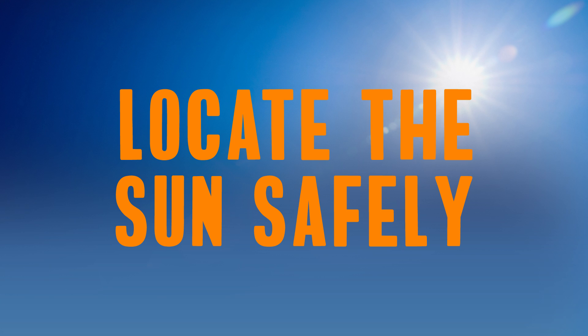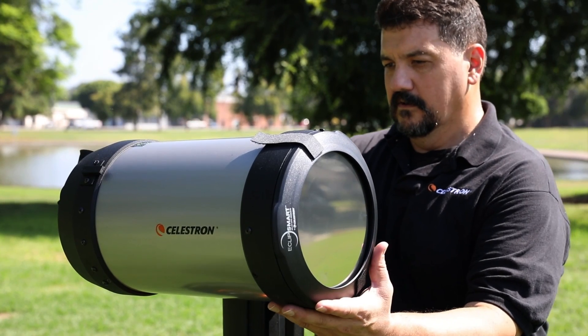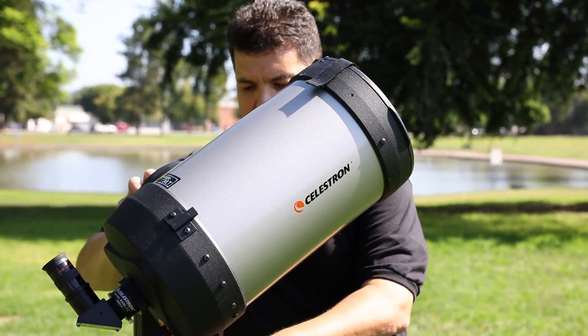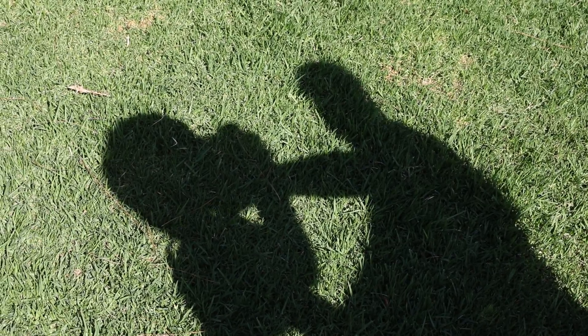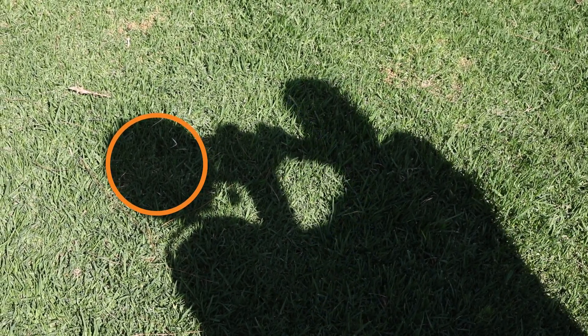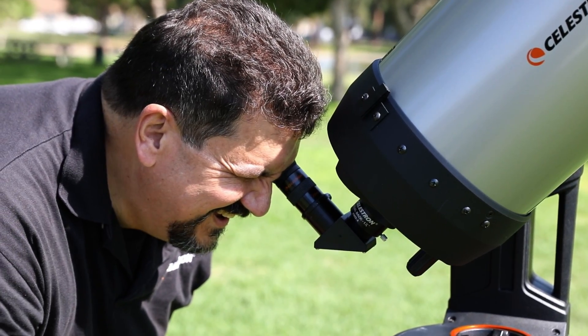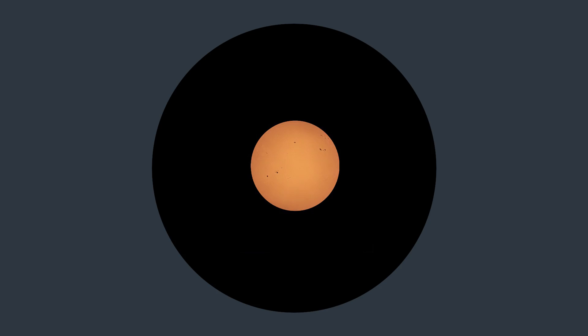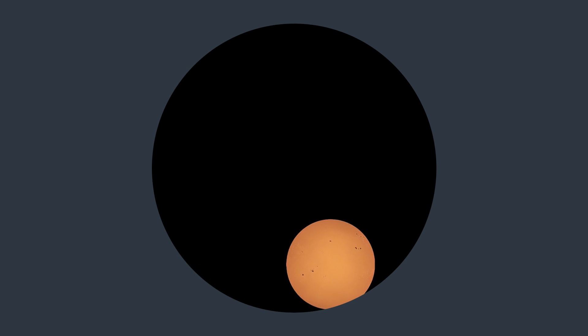Now that you've installed your filter, let's learn how to locate the sun safely. Without directly looking at the sun, turn the telescope so that the filter is pointed in its general direction. Look at the telescope's shadow on the ground and adjust its position until the shadow appears to be perfectly round. When the shadow is round, the sun should be within the field of view of your lowest power eyepiece. If not, slowly move the telescope in a circular pattern until you locate it.